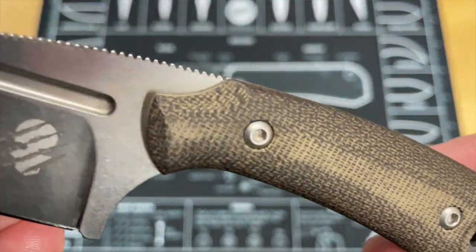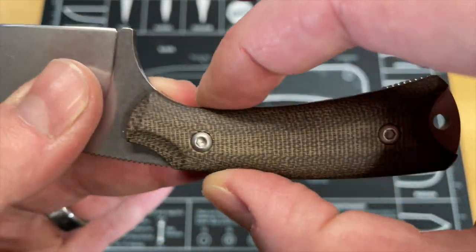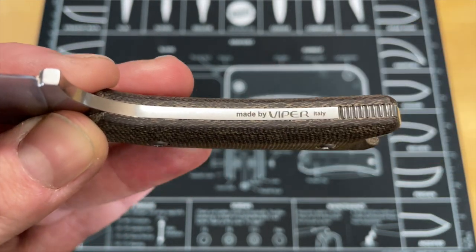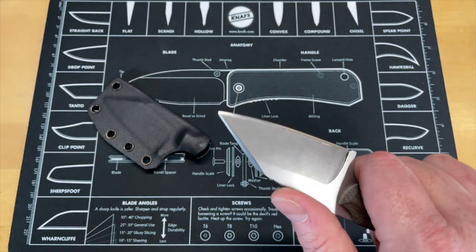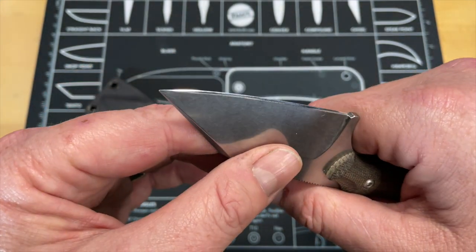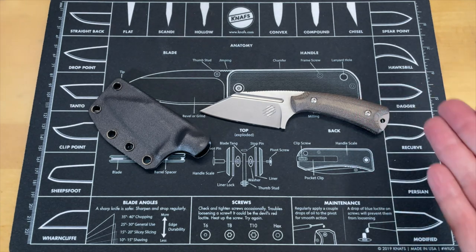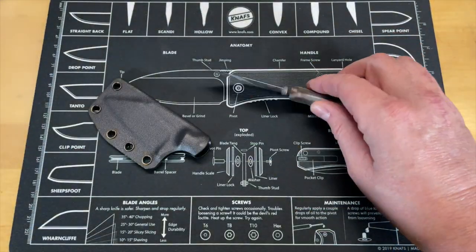Look at the fit and finish on it — it is beautiful. That fuller in it is done incredibly well. All that jimping on the scales — there are no hiccups in the scales. The knives I'm seeing made by Viper and some of the Italian made knives are a little thicker behind the edge, and the edge grind is really kind of steep, so they don't cut as well. But once I sharpened this, that N690CO takes an amazing, aggressive edge. I'm probably needing to sharpen it up again — it's looking rough, but it gets used a lot.